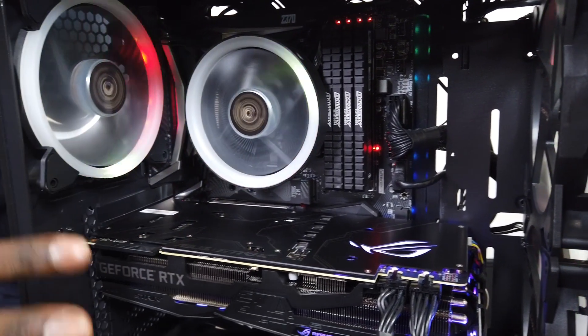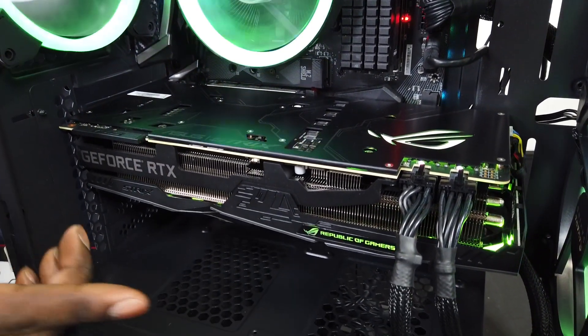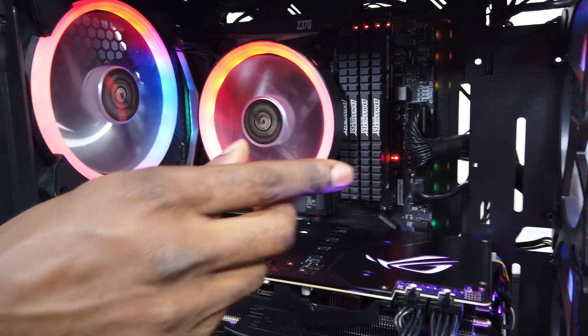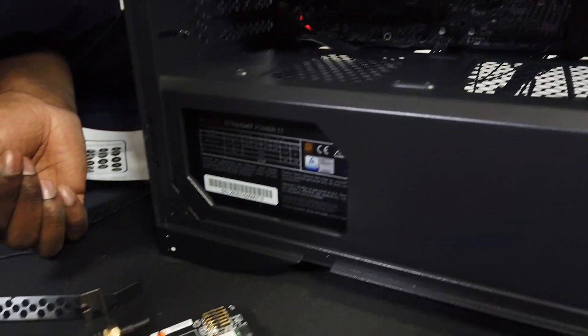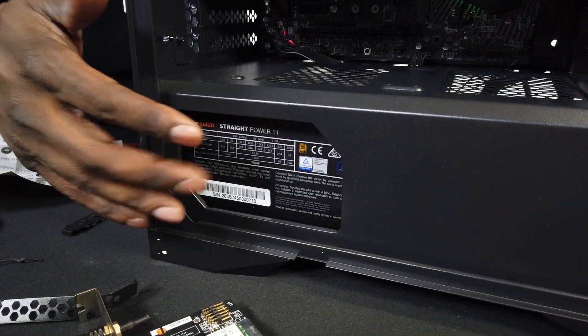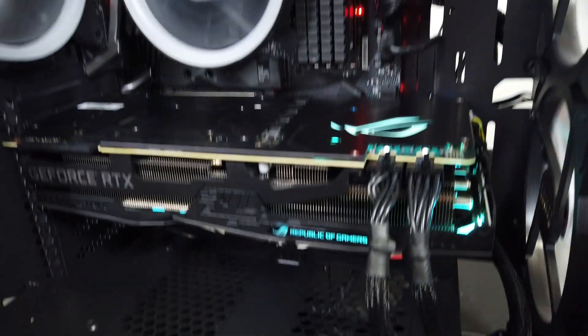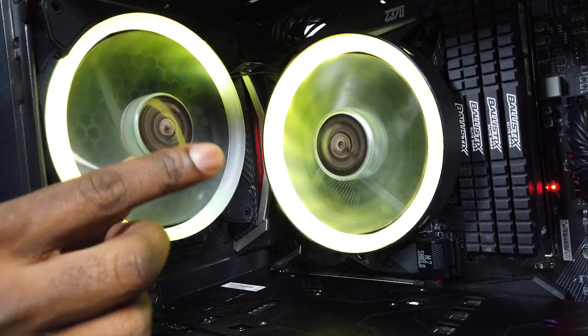Now you can see the Sahara case is all built up. It's got an RTX 2080 Ti in there, 32GB of Crucial Ballistix memory, and a 750W be quiet power supply — one of the old school ones. We've got a Sahara air cooler on top and it's looking great. The lights are all connected via motherboard sync.